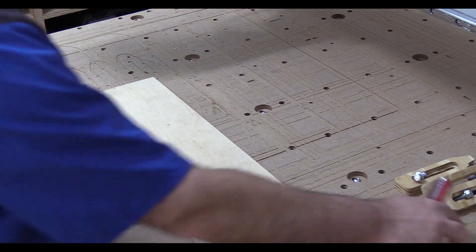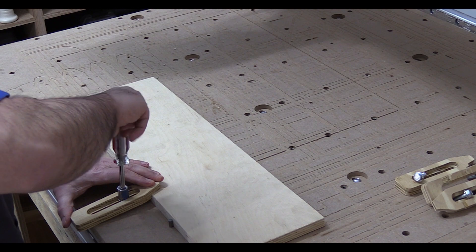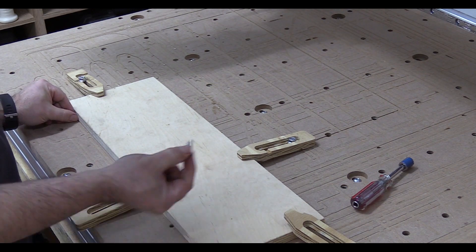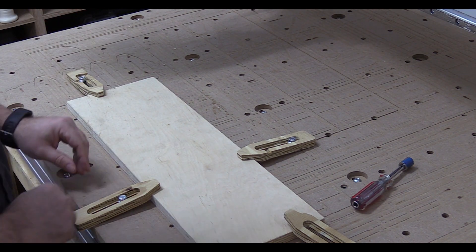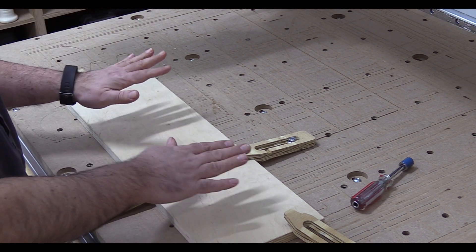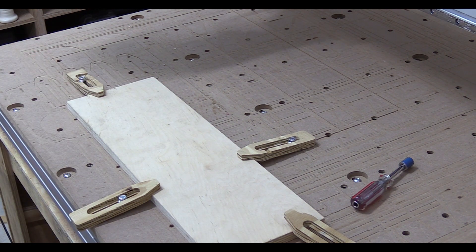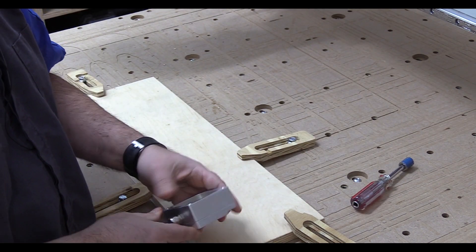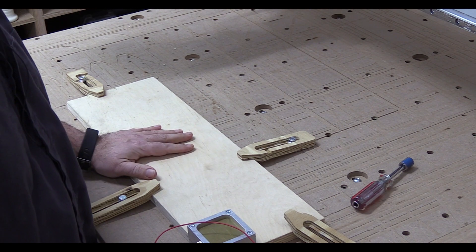We're going to use some clamps — just one on each side — that should keep it nice and sturdy. They don't need to be horribly tight; it'll stay in there pretty solidly. I want to pull my dowel pins out once it's lined up, since these aren't needed and I want to make sure the router bit doesn't hit them. The machine knows where zero is on machine coordinates, but it doesn't know where the piece is that we're cutting. We want to reference off of this corner, and the way I do it is with a touch plate from CNC Router Parts that sits on the corner and can be used to zero it out — a very quick and simple way of zeroing things.